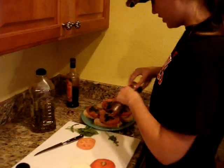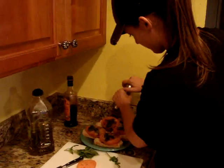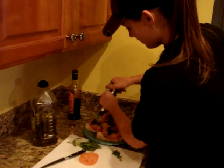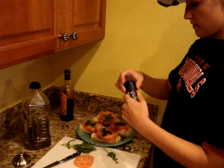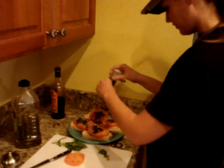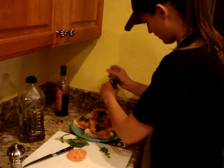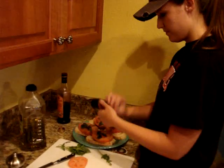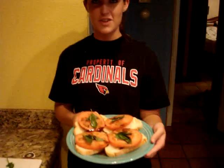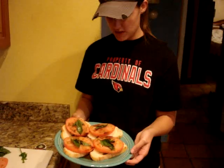Now we're going to get our salt and pepper — put a little bit on, however much you like. Use fresh ground pepper; it's a whole lot better. And then add fresh ground salt. Do you cook it or anything? No, that's all you do. That's it — Bruschetta Caprese.